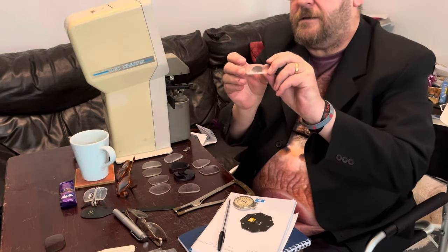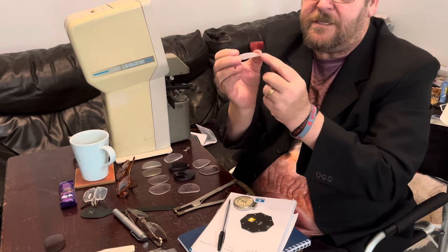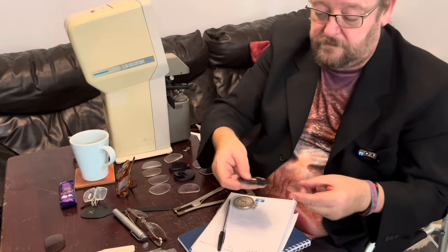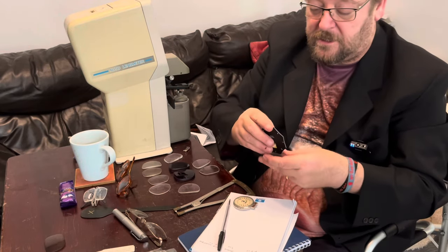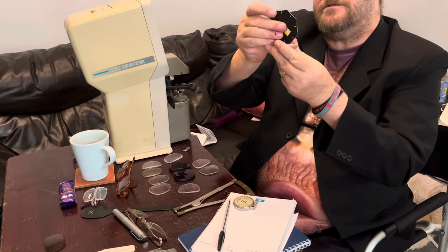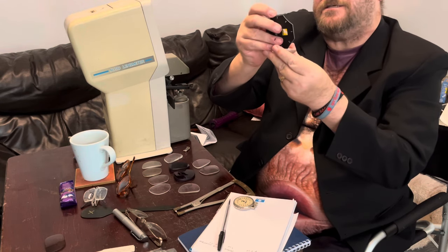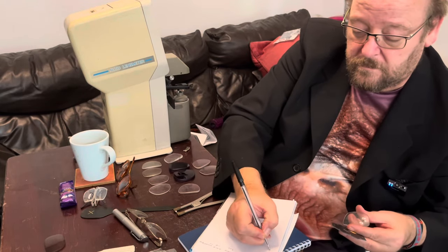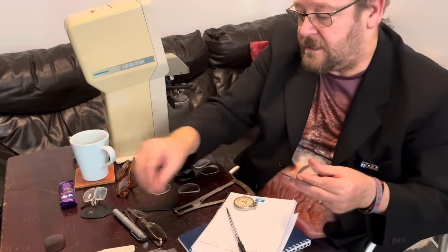Now we can see here this is a plus lens — it's thicker at the nasal edge. You can see it's quite curved. So now I'm going to start with the number one again and I'm looking for the lens for this curve. That's a three. That's lens B.